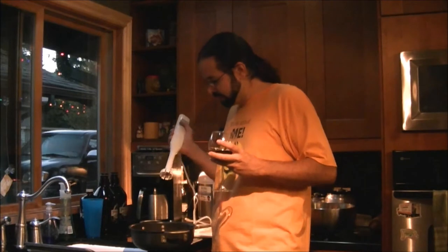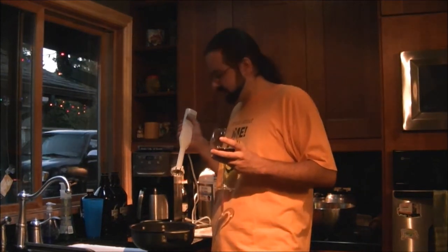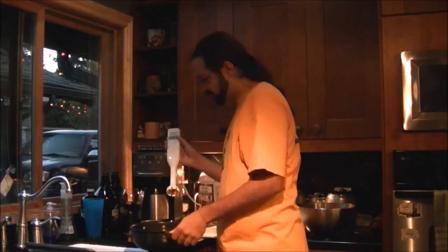We've removed the skin from all these roasted red peppers and added them to some lightly toasted garlic, and we are going to blend them with the immersion blender.